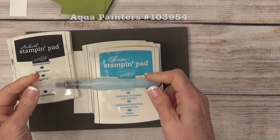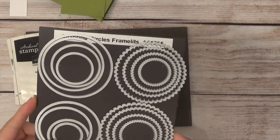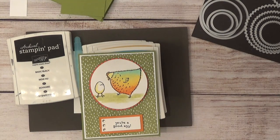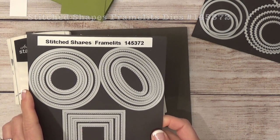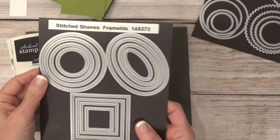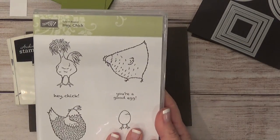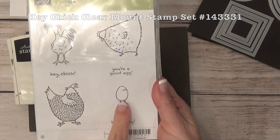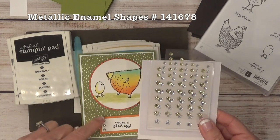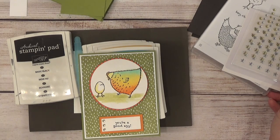To do the watercoloring, I'll be using the aqua painter. To cut out the scalloped circle, I'm using the layering circles framelits — the largest scallop. To cut out my image, I'm using the stitched shapes framelits, which are back in stock now. I'm using the largest circle to cut out the image. The stamp set is Hey Chick — I used the little hen and the egg — with the sentiment 'You're a Good Egg.' And I'll be adding the metallic enamel shapes, plus snail and dimensionals.